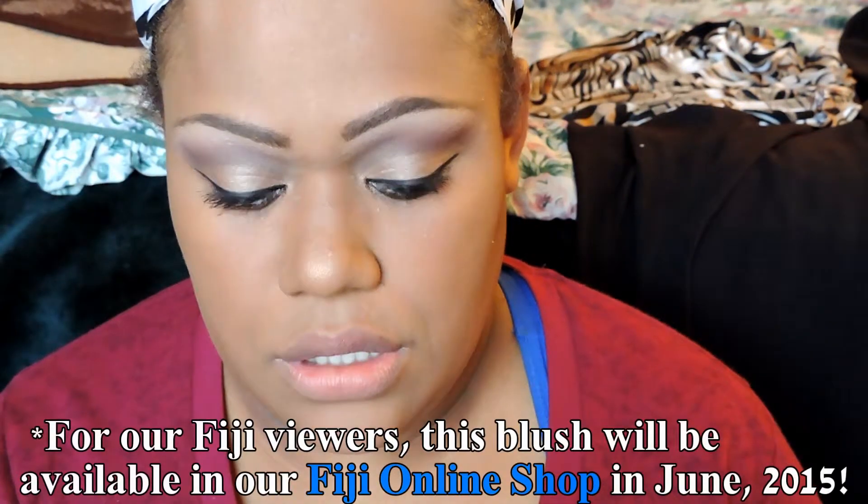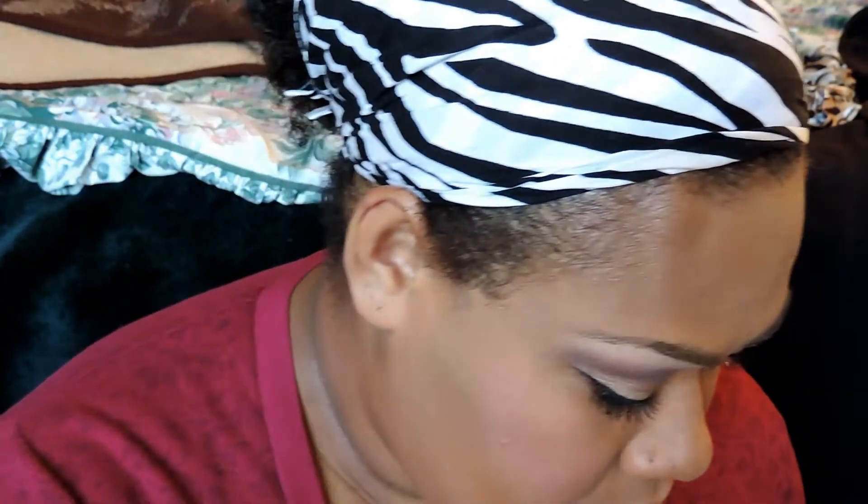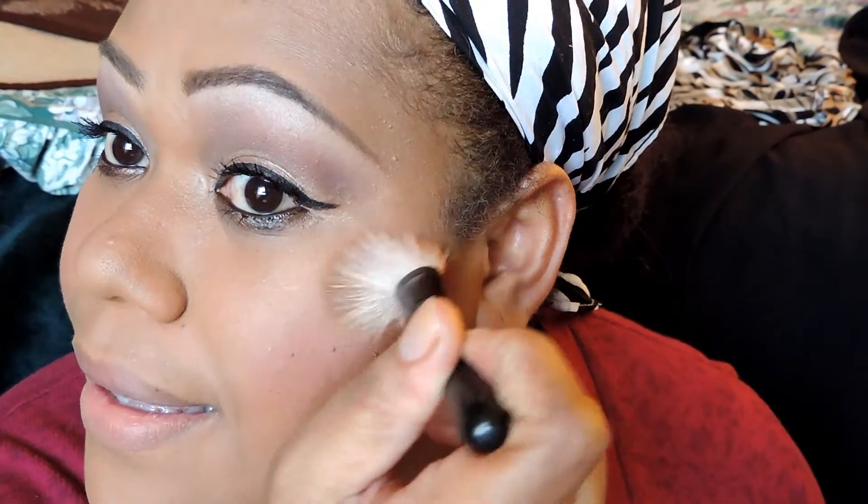I'm using my Senti Sun Kissed Mineral Jewel Bronzer and Blusher with a big fluffy blusher brush. Then with the Milani Illuminating Face Powder, I'm just going to highlight my cheekbone area — just a little bit of highlight to give a little glow.